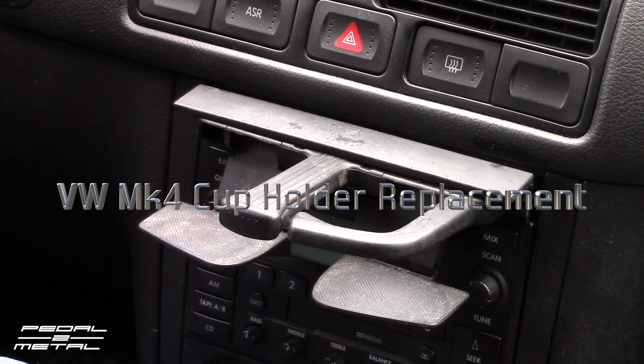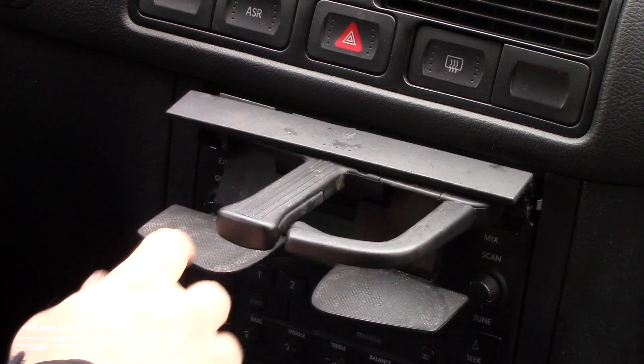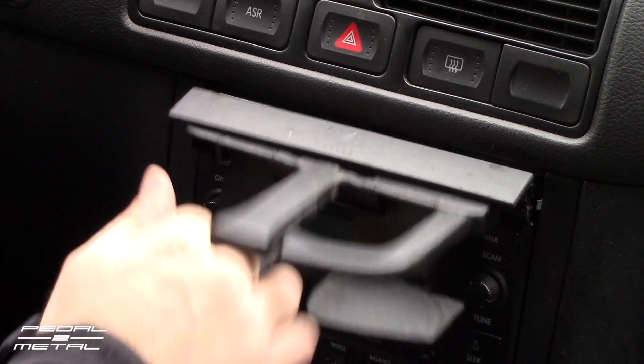Hey, what's happening everybody, this is Royston Pedal. Welcome to my channel. Today I'm going to replace the broken cup holder on my wife's Mark 4 Volkswagen Golf GTI, and this should be the same for all the Mark 4 family vehicles. The problem is we've got all kinds of issues, mainly the side piece here that holds the cup in broke.